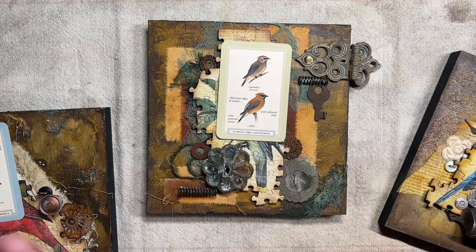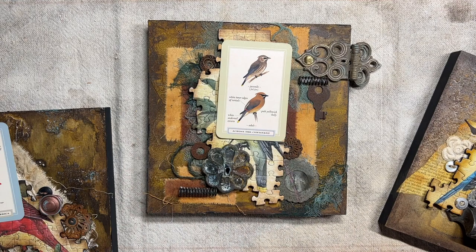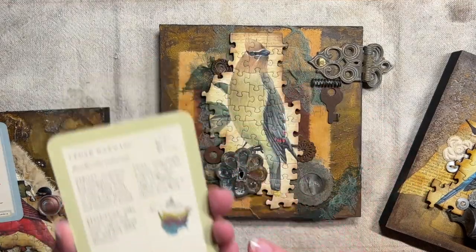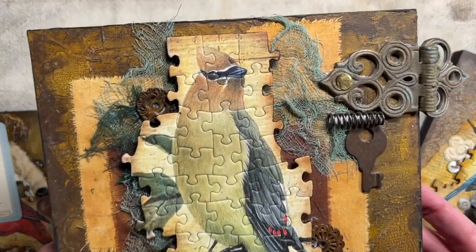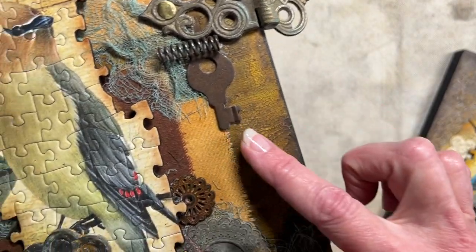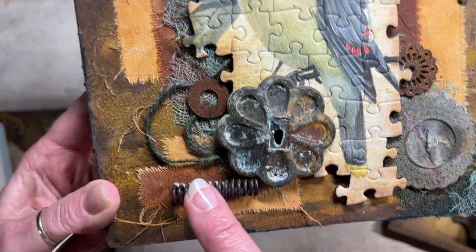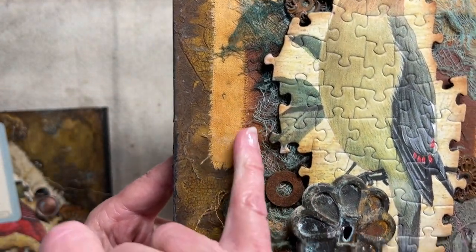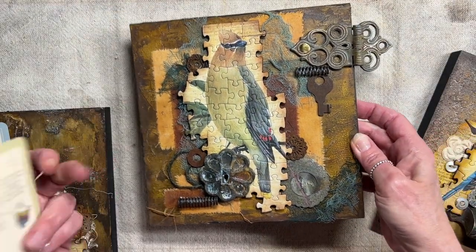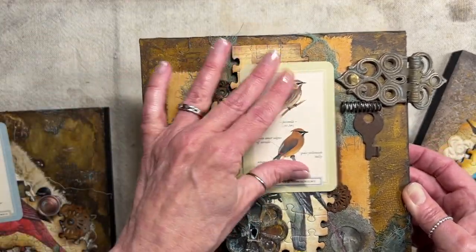These first boards are eight inches square — I think six of them are eight-inch square and then they go down from there; this is the largest size. The next one is the Cedar Waxwing — pretty bird. It has some netting in the back with some rusted, tea-dyed fabric, a hinge hanging off the side, a key, a washer, another metal piece, another hinge, more fabric, fibers in the back, rusted fabric, and tea-dyed fabric. Another washer at the top — that's the Cedar Waxwing.